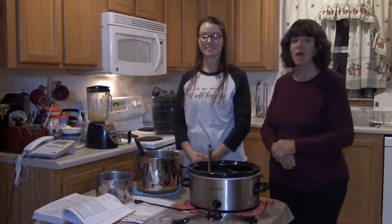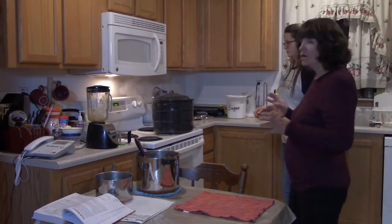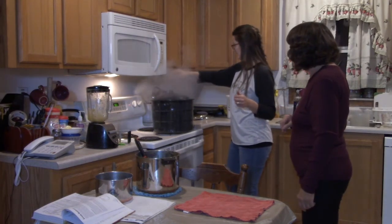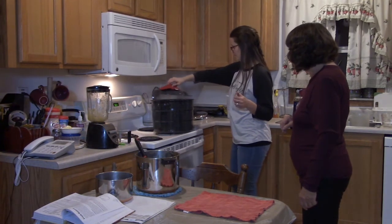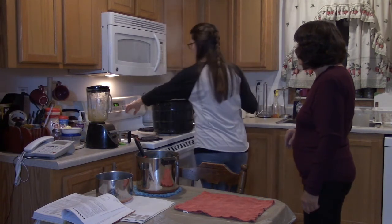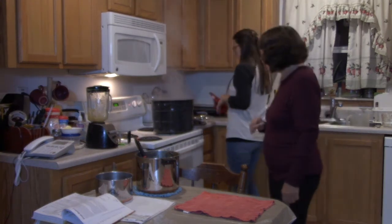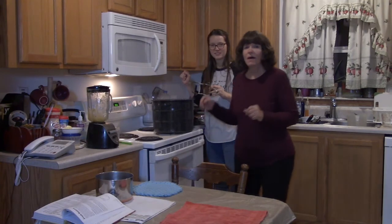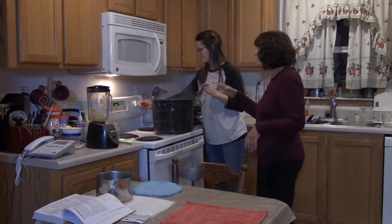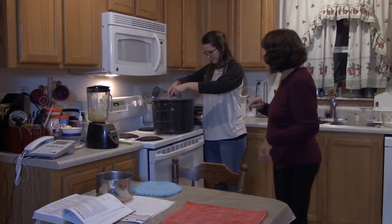With three minutes left on the timer, they wait for the processing to finish. When the timer goes off, Karen removes the canner lid and resets the timer for five minutes before removing the jars.